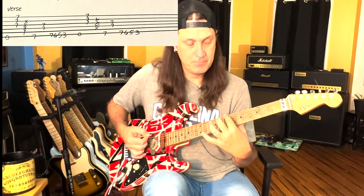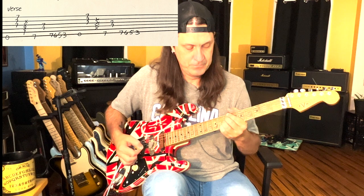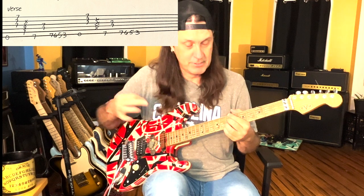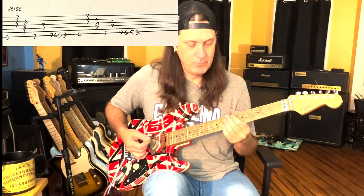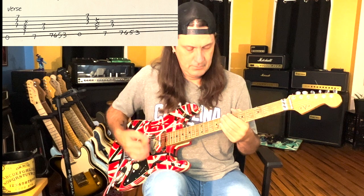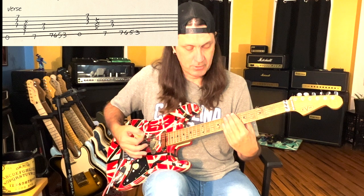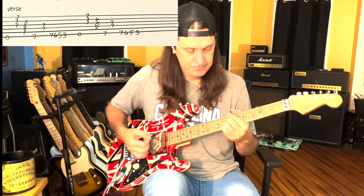I'm putting my pointer finger on the seventh fret and hitting the two middle strings, the D and G string on the seventh fret, which creates this really cool metal chord. There's a little thing in the middle of these two chords - in between we have to do this little string scrape. I'm holding my hand across the strings and giving a little bit of a rake.